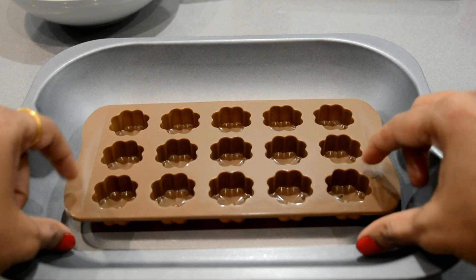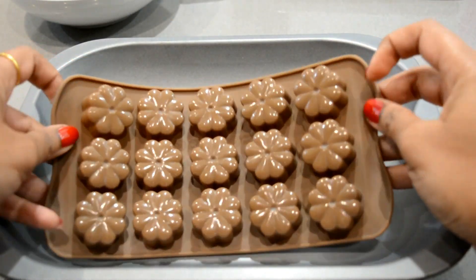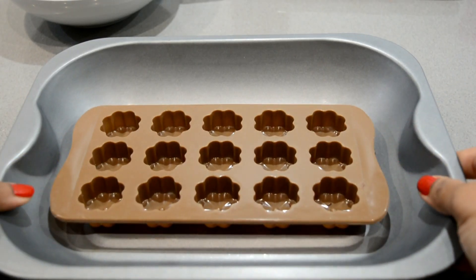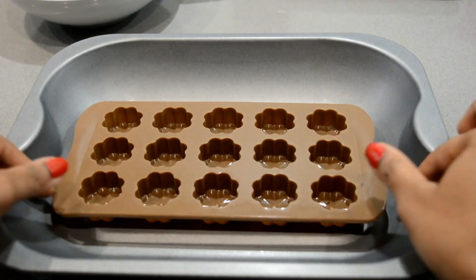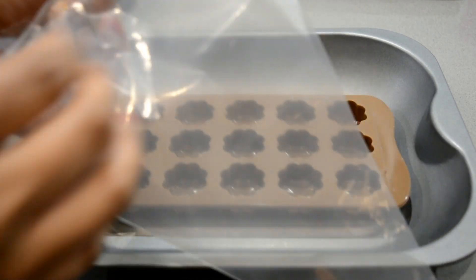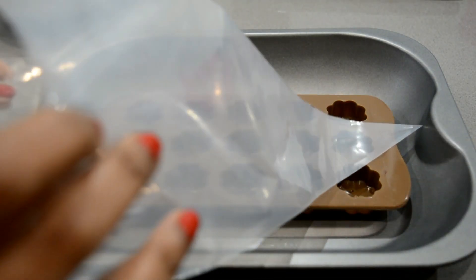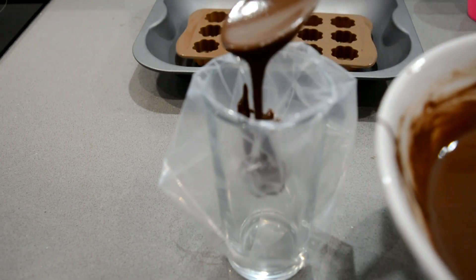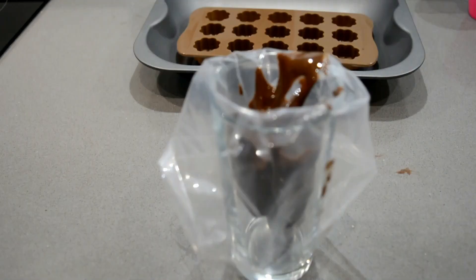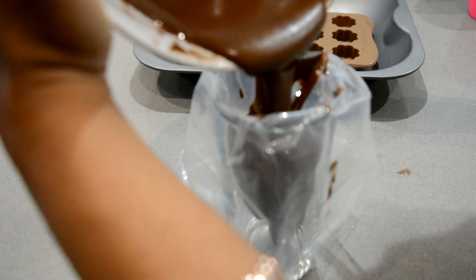I have taken a silicone mould of flower shape and placed it in a tray before adding chocolates, since silicone moulds are very flexible and can bend while putting in the freezer. Take a piping bag and pour the chocolate in it. If you don't have a piping bag, you can make a cone with baking paper or use a spoon to pour chocolate into the mould directly.